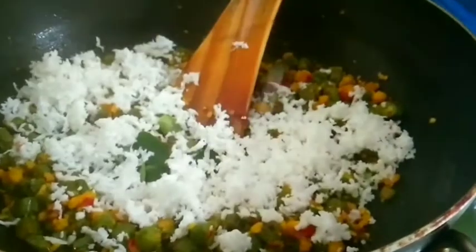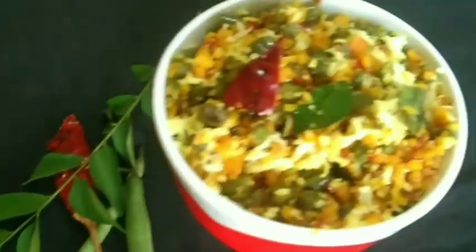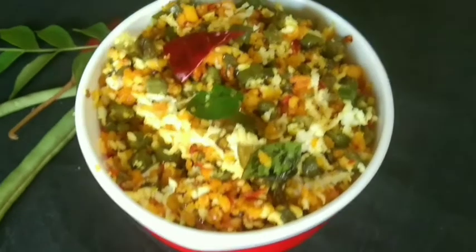The recipe is ready for the dish. Please try it and share in the comment box. Bye from Rajani.